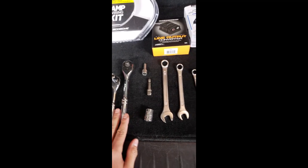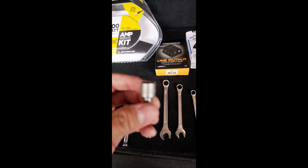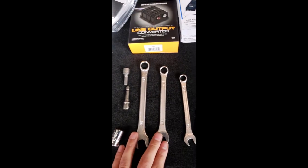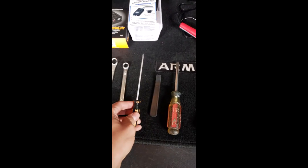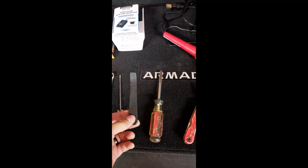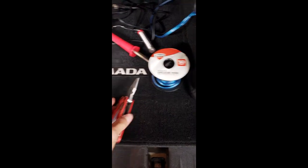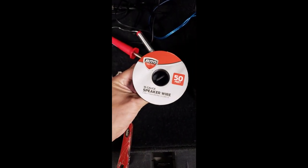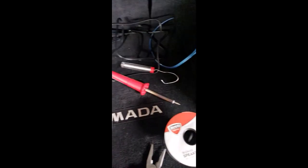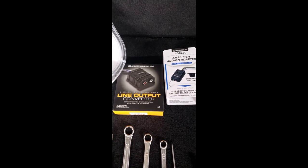I got a couple of wrenches - a 10 and a 14. I got the drill attachment and a 10 millimeter socket. I also have a 14, a 12, and a 10. Got a flathead screwdriver, a pry tool - or you can use a screwdriver with a cloth over it to get some parts off. Some needle nose pliers. This is speaker wire I got from Walmart for $10, and it comes with solder. These are the line out converters - I got two different ones. The one on the left is what I originally got, and after troubleshooting I got this second one. These are available at Walmart or Amazon.